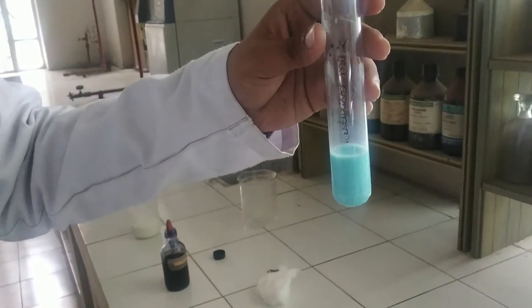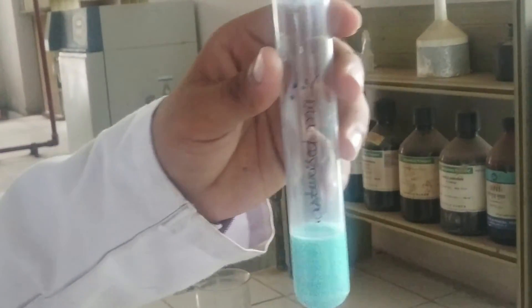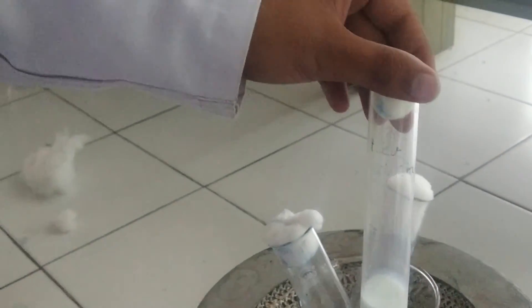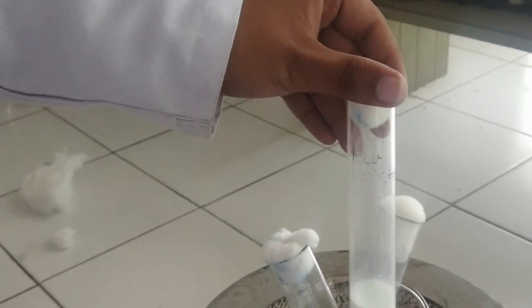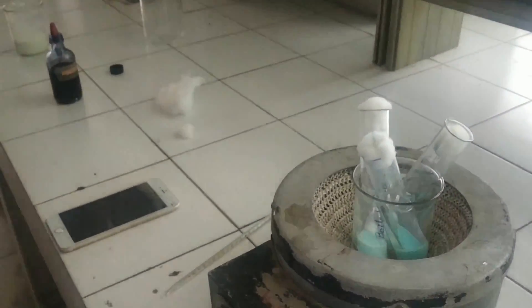So the pasteurized milk sample is very good to consume, and the raw milk sample, which contains stagnant water, is not good for health to consume. So always drink pasteurized milk. Thank you so much.